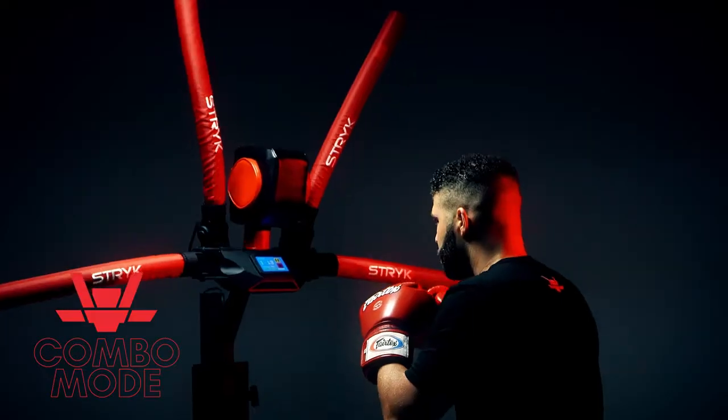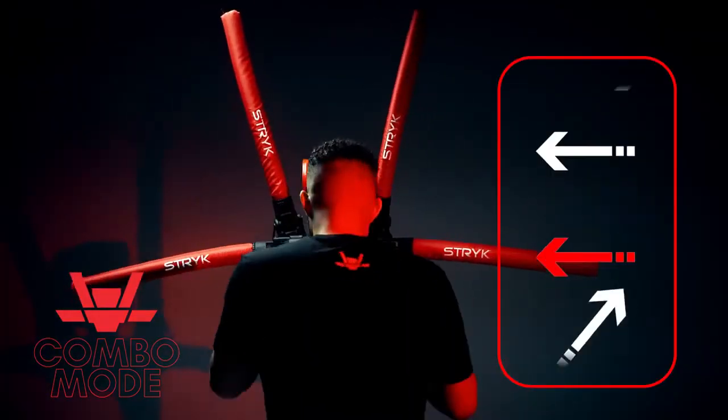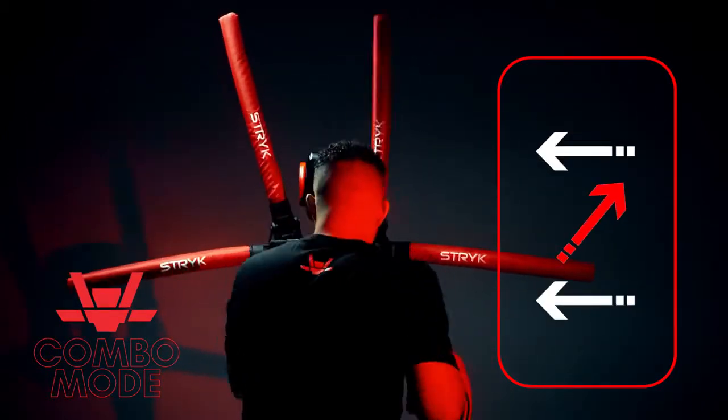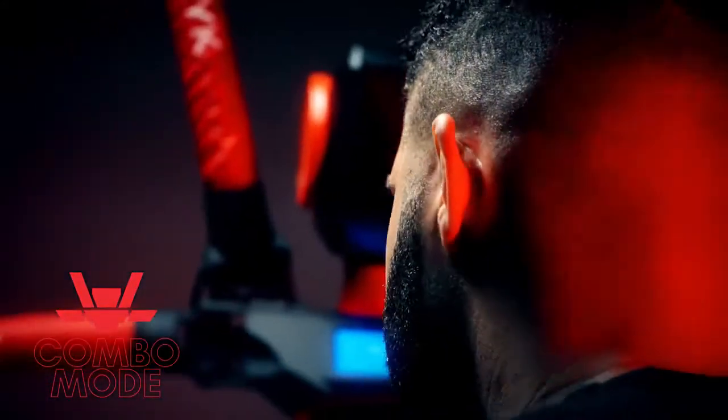Combination mode: the RX-T1 is a focus pad coach. Learn to defend against an opponent's specific combinations, or develop speed and accuracy by striking the pads as they attack.